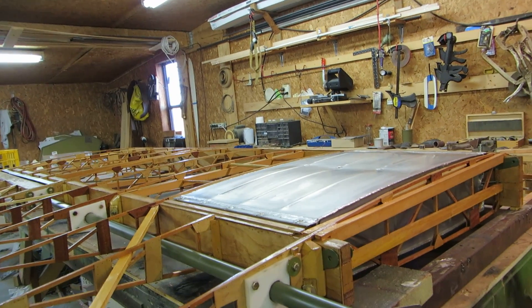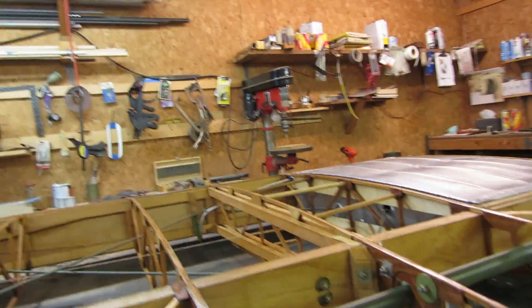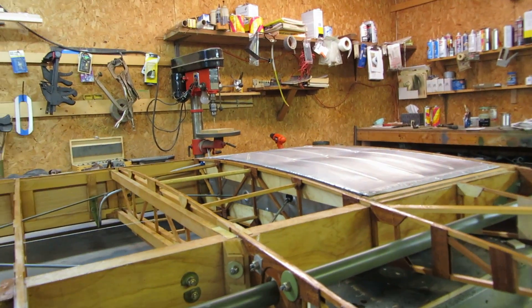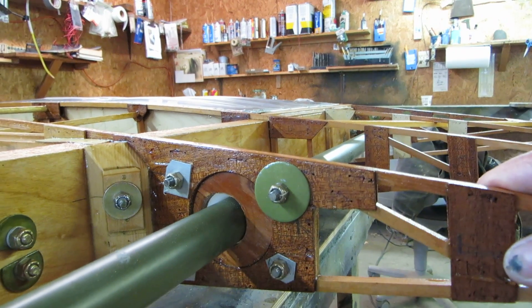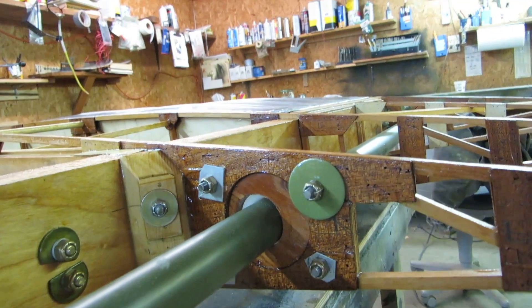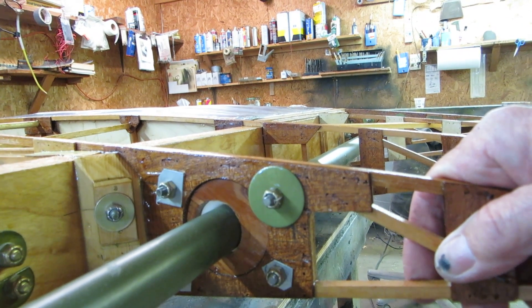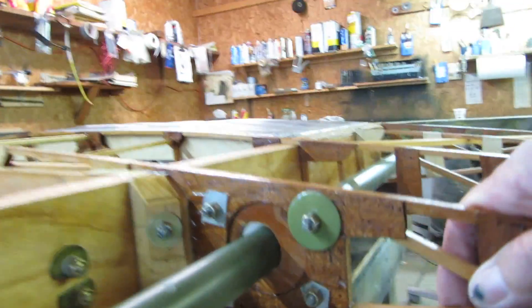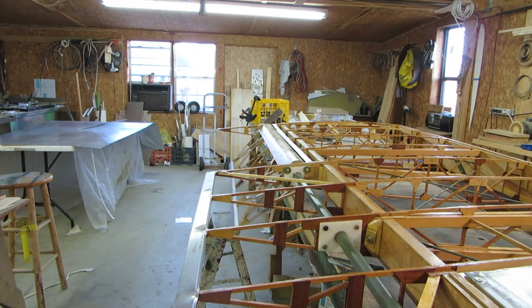We've got a torque tube for the aileron control. This is another amateur setup. I was concerned about flutter, so I wanted as big a torque tube as I could get so it wouldn't try to wrap up. At first I was going to use a two-inch aluminum tube with Delrin bearings, but I couldn't get it in there — the tube ended up hitting the fuselage. So I went to a one-and-an-eighth-inch 035 chromoly tube, and it's going to be all right. It works nice and smooth with not much friction.